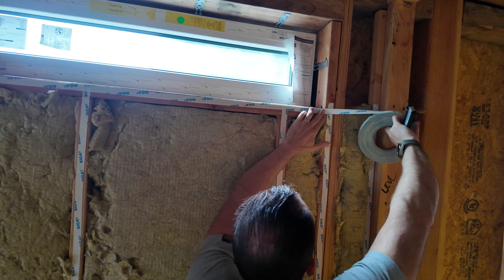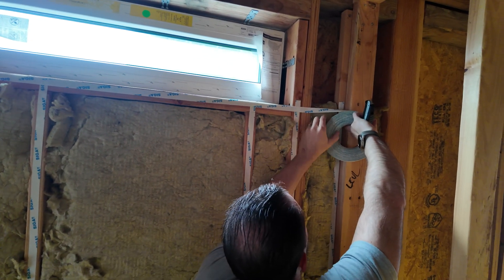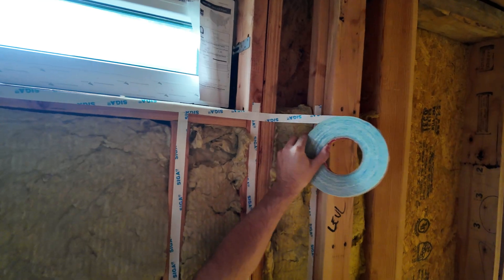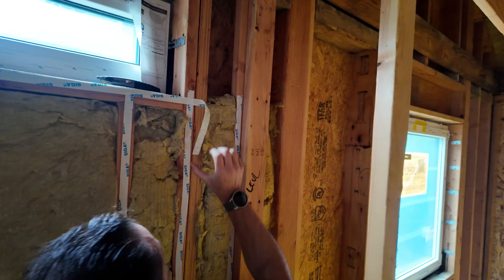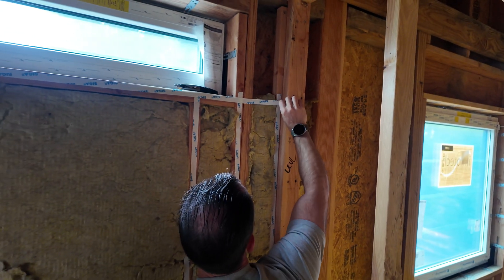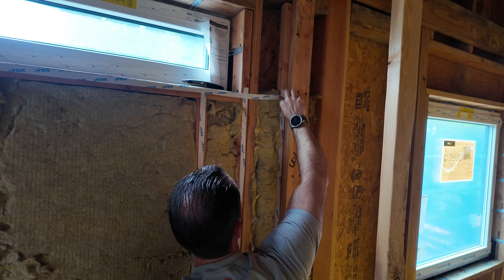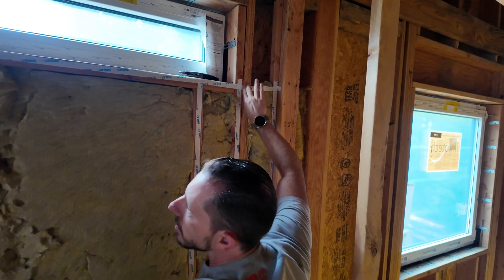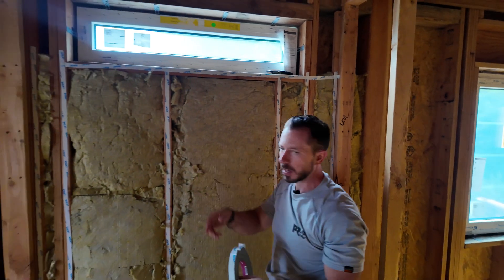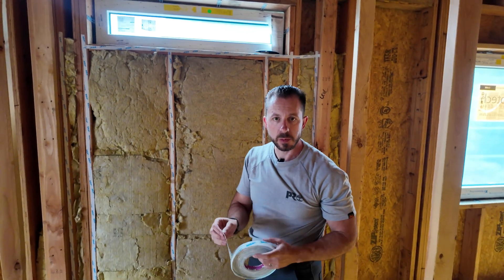I'm going to try to overlap that for continuity's sake. I'm going to cut this a little bit long because it's going to bridge this gap here. Now the next step — I'm going to cut a little strip over there, then we're going to work on getting the release paper off.